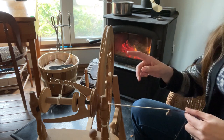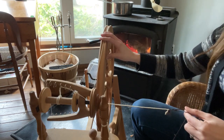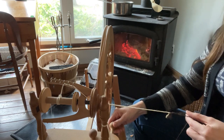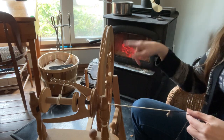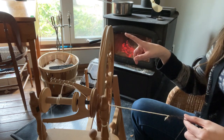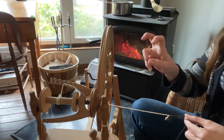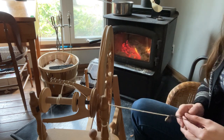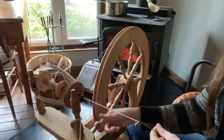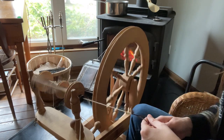Now we're going to start spinning. Normally you spin clockwise when spinning your singles, but to ply the yarn we're going to spin the other direction — counterclockwise. That actually helps take off some of that twist and then it's going to make what we call a balanced yarn, something that's not going to twist up on itself. I'm going to reduce the tension a little bit and then start twisting it the other way.